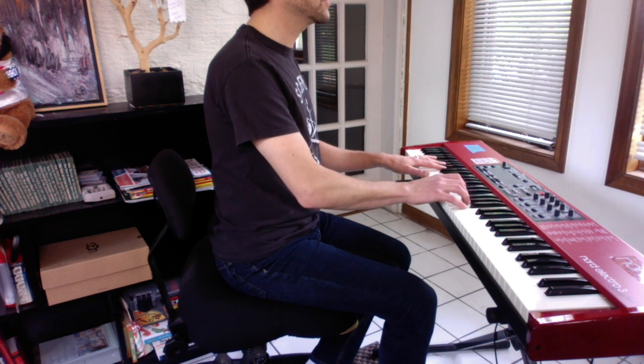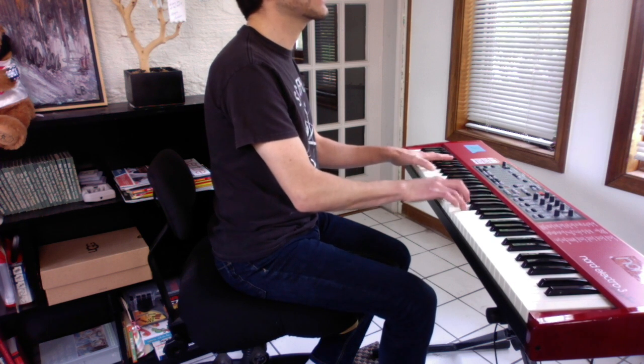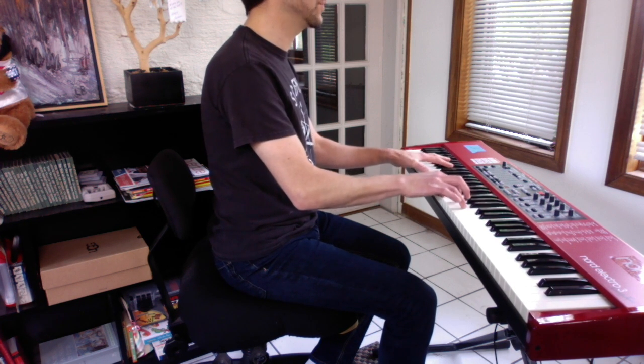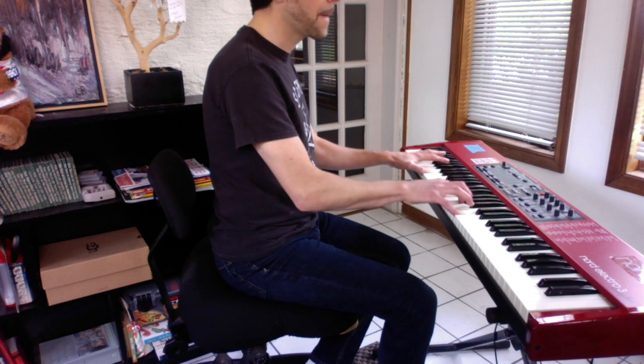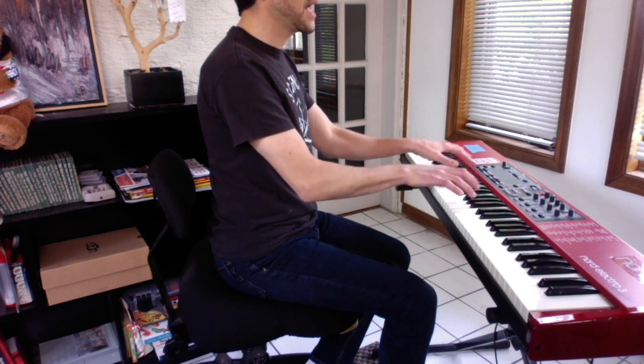And you're going to play 8th notes in the right hand and quarter notes in the left hand thumb, like this: 1-and-2-and, 3-and-4-and, 1-and-2-and-4. C, G, F-sharp.